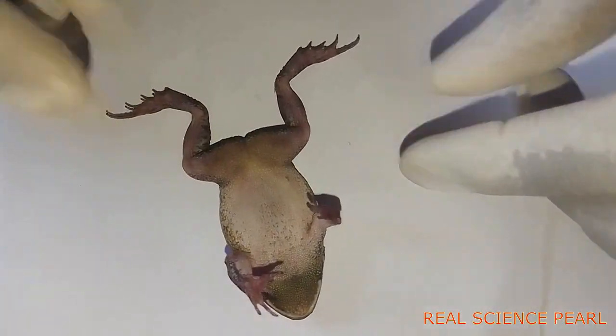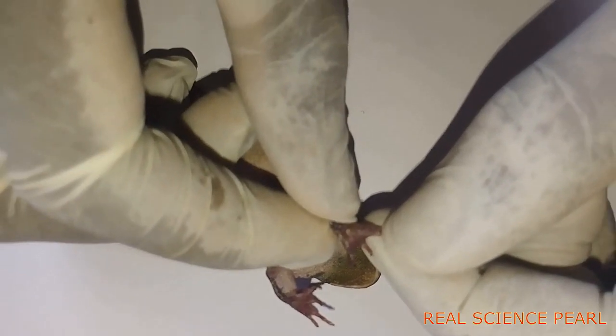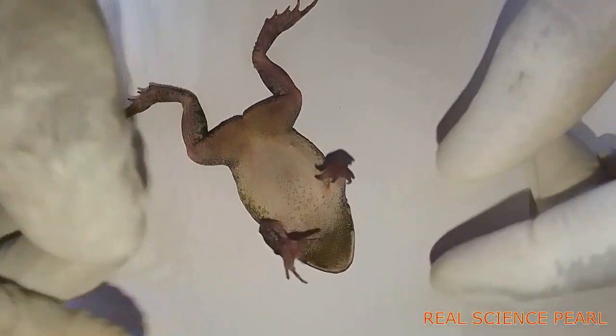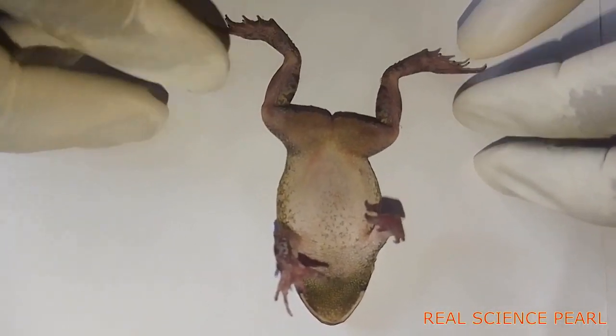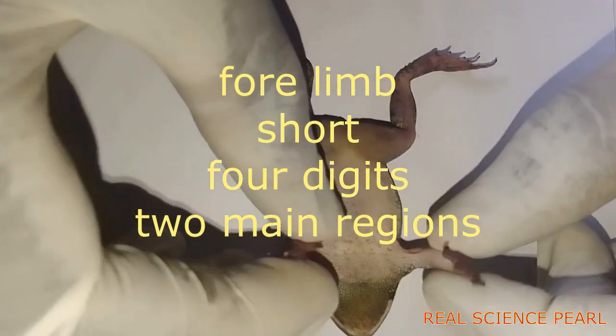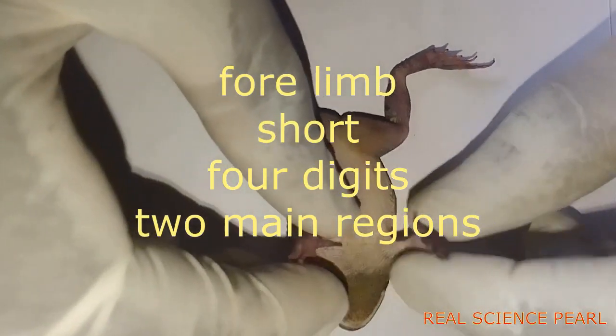Now it may be required to describe the fore limb. The fore limb is short and it's about half the length of the hind limb — that is a ratio of one fore limb to two hind limbs, or one to two.